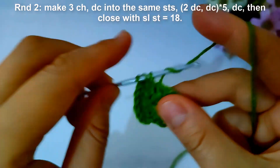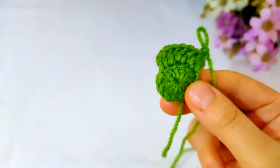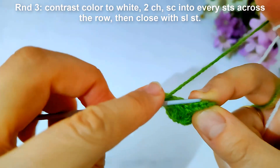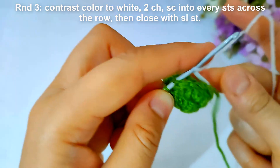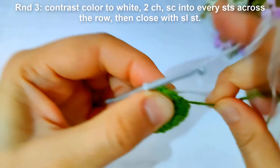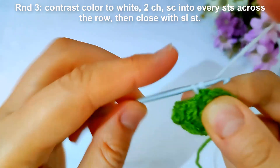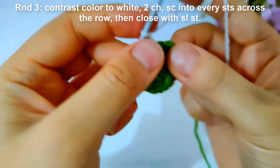Then start round three. I will change contrast color to white. Then make two chains and make single crochet into every stitch across the row, then close with slip stitch.